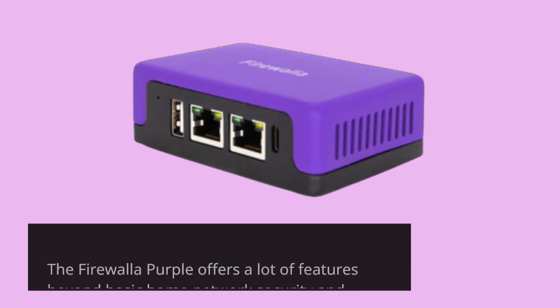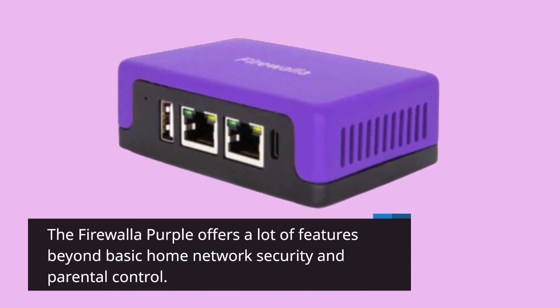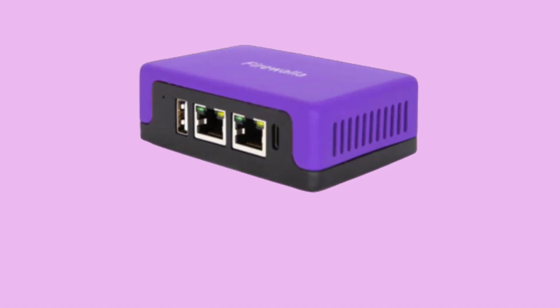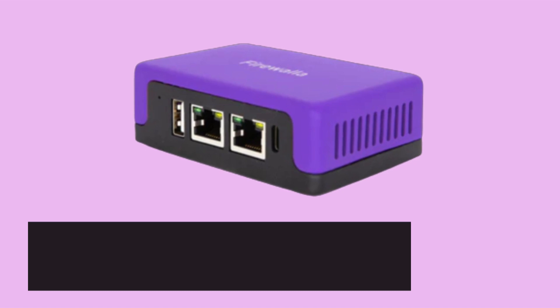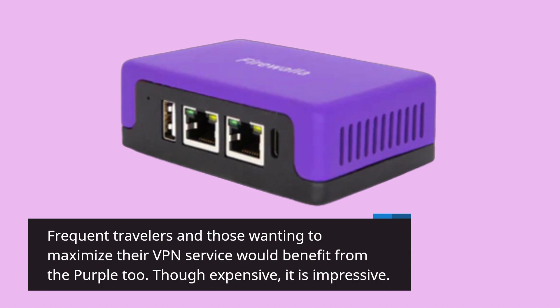The Firewalla Purple offers a lot of features beyond basic home network security and parental control — people who weren't familiar with these features may be surprised. Frequent travelers and those wanting to maximize their VPN service would benefit from the Purple too. Though expensive, it is impressive.